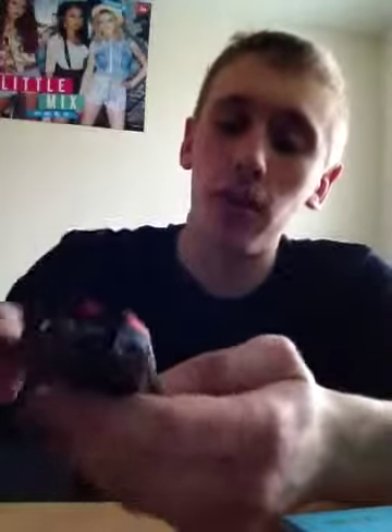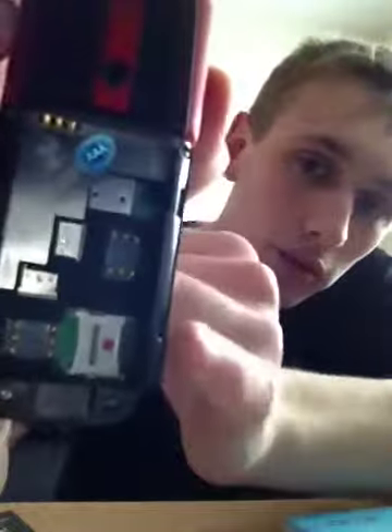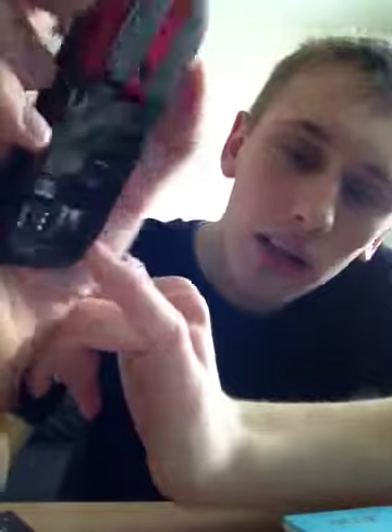I don't know if it says the model anywhere — it doesn't say the model. Even the back cover feels like proper metal — it's really thick, well-made. So these phones are 3G and they are dual SIM, which is the main purpose of it, along with the battery. You can also put a micro SD card in. You can see the two SIM card slots at the bottom, and somewhere it's got a micro SD slot as well.